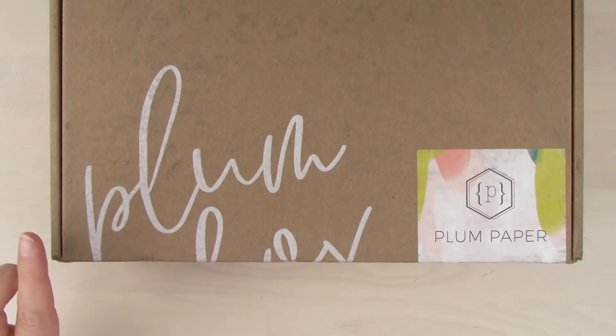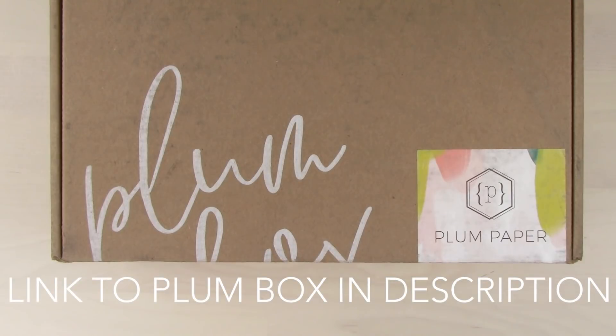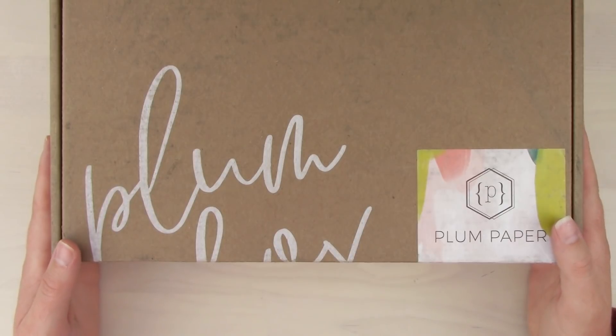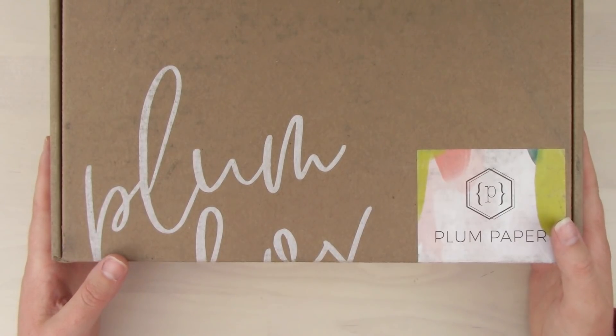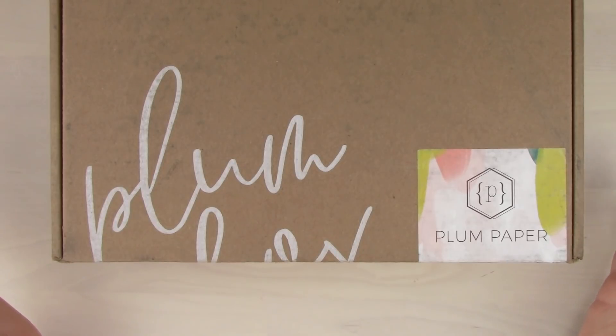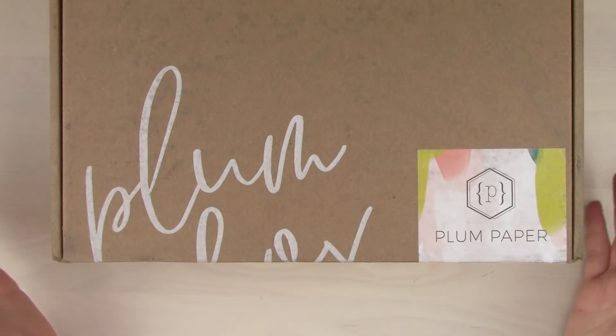I'm going to read the little description from their website about the Plum Box. It says: the Plum Box is a seasonal subscription box filled with tools to keep you organized. Contents within each box are exclusive to the Plum Box and are designed to correlate with every season throughout the year. Each Plum Box includes products with $90 plus in value for only $44 per box, plus free shipping. This is the spring box, so I assume it's gonna be springy.